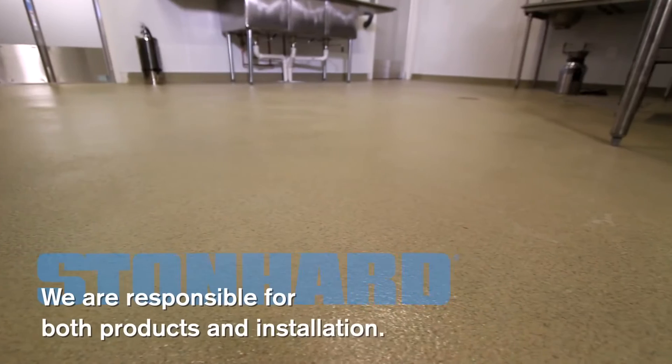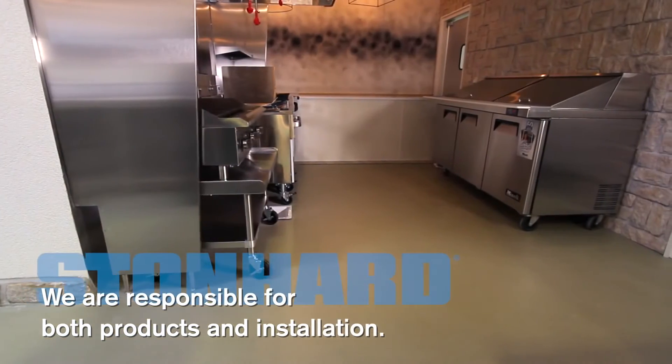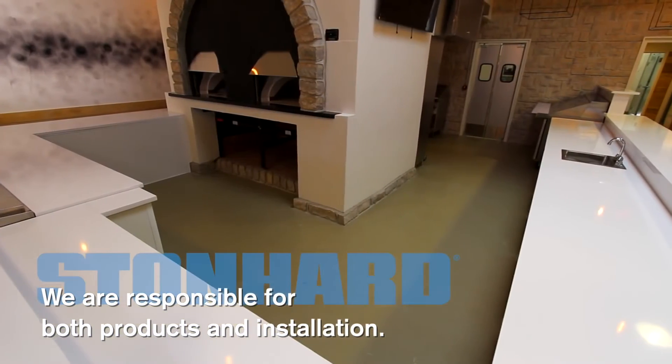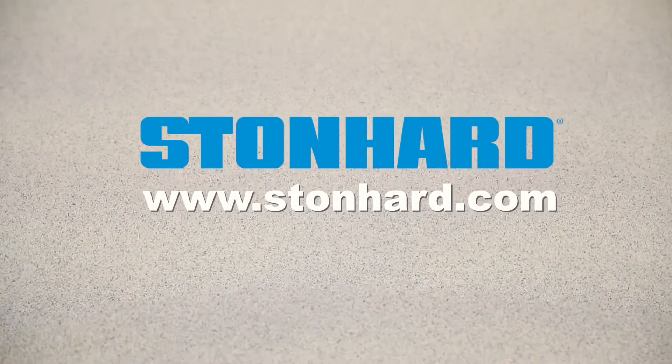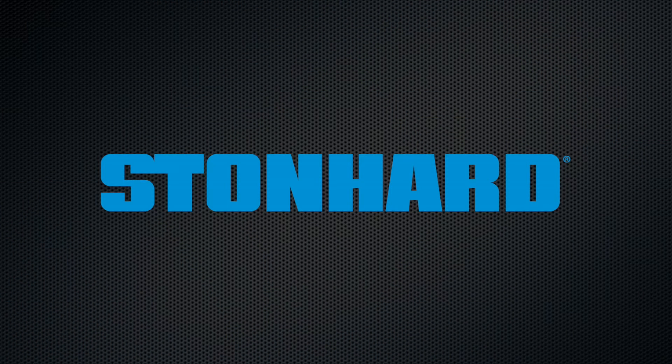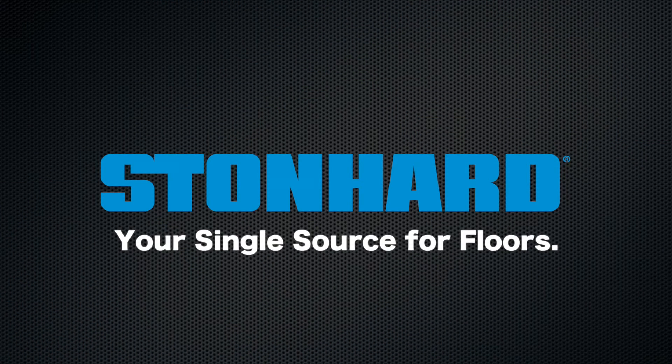StoneHard takes full responsibility for products and installation. If you have a project, we can get you started right away. Please look for our other commercial brands of floors too. StoneHard, your single source for floors.